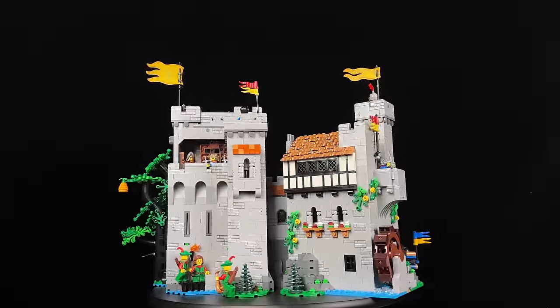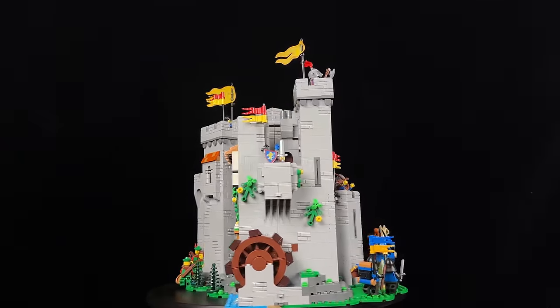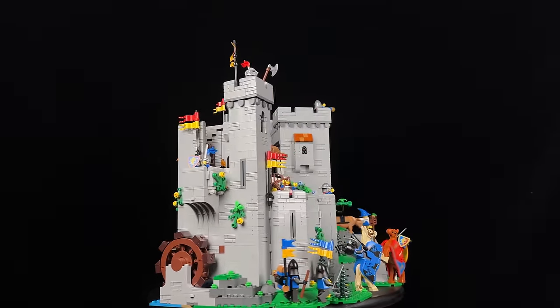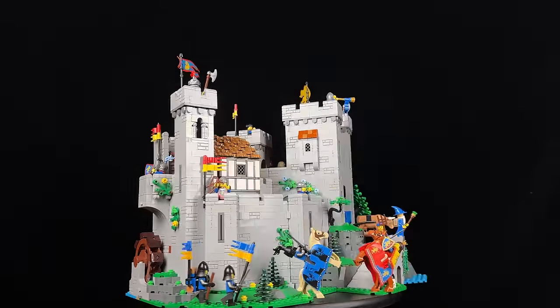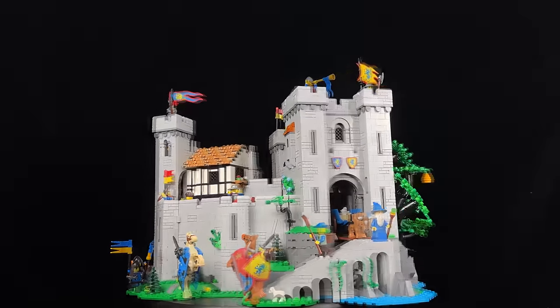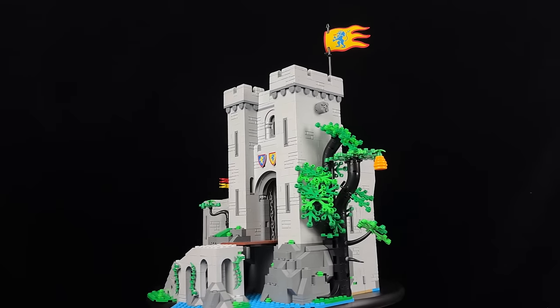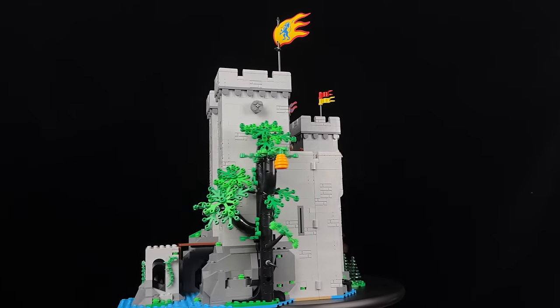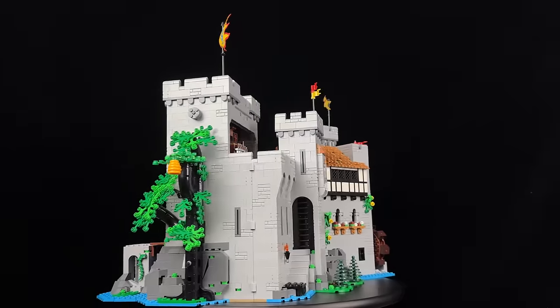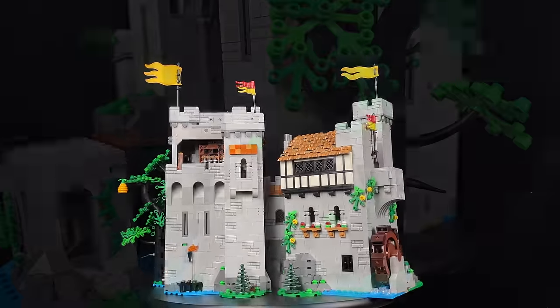Let's start by examining the exterior. At first glance, the set might appear modest, given its primarily grey colour palette, a common characteristic of medieval castles. However, upon closer inspection, you'll notice subtle touches of colour, such as the greenery peeking through the stones and the Tudor-style house, which adds a delightful contrast. Let's delve deeper into each section for a closer look.